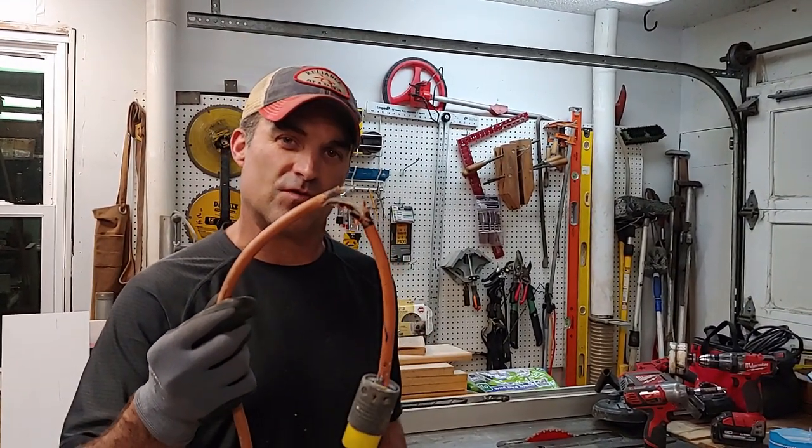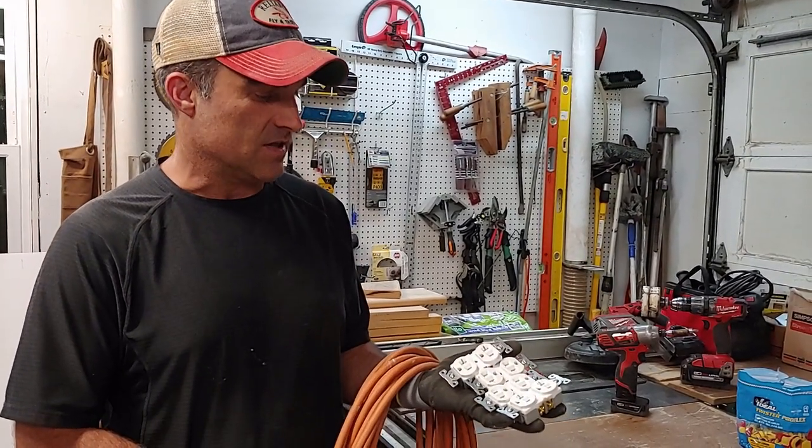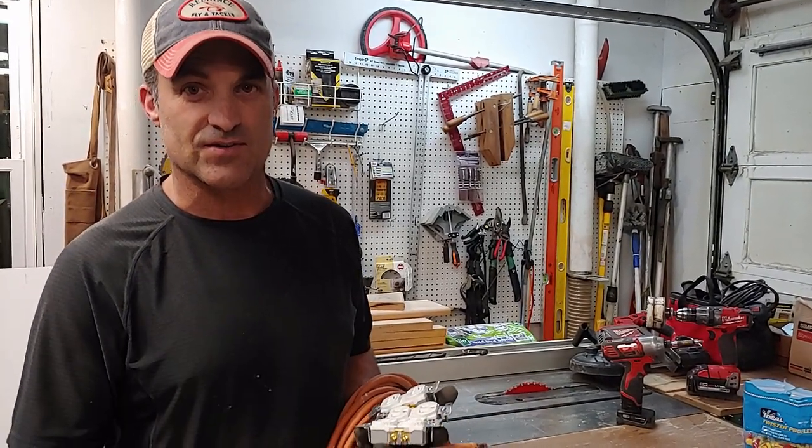Welcome to You Can Do It. In this episode, we're going to take this old damaged 12-gauge extension cord and make a power station that houses four receptacles for a job site power station. Stay tuned and we'll show you how you can do it.